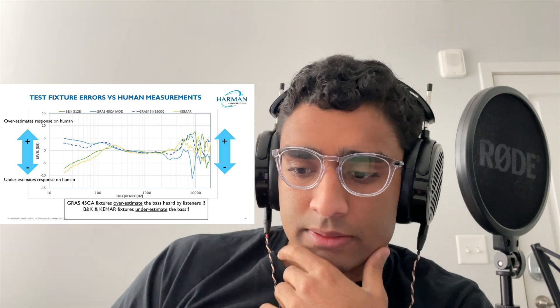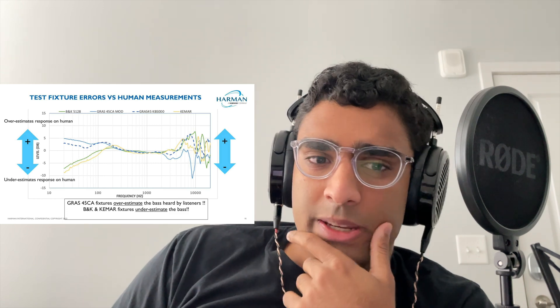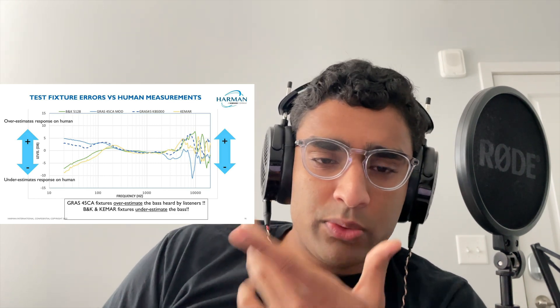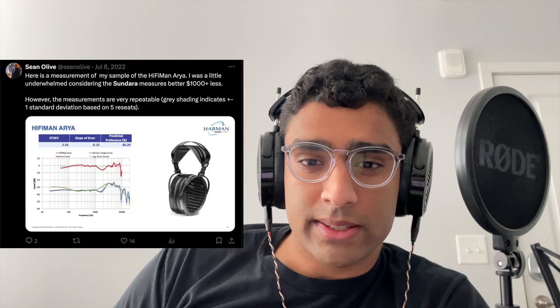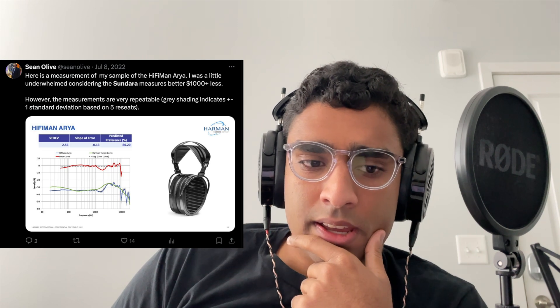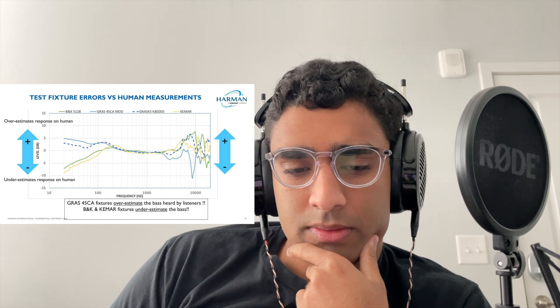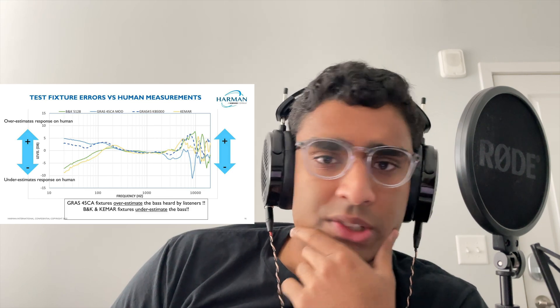And that really brought me back to this image, because I was thinking about it before. The reason I kind of ignored this for a while is that Sean Olive often tweets measurements and the predicted preference ratings using a KB5000 ear. So it's a little confusing, but this difference in trouble is really too great — great enough that using the Harman 2018 target is not going to sound correct.